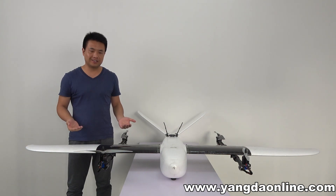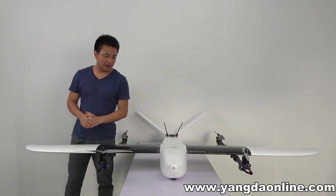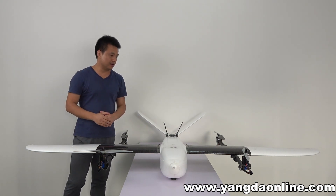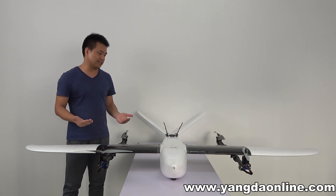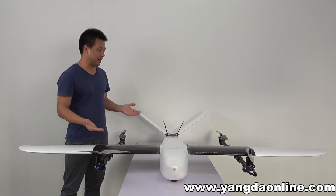The third feature is fast deploy. Due to the marvellous design of the airplane, you can set up the V2 in less than 5 minutes by a single person. Let me show you this marvellous design.